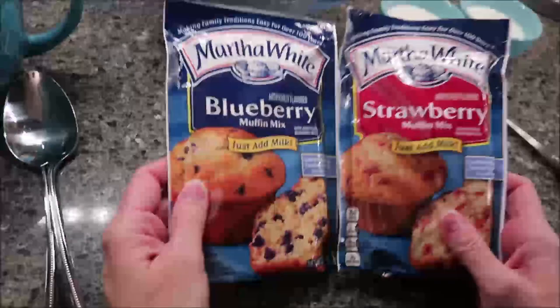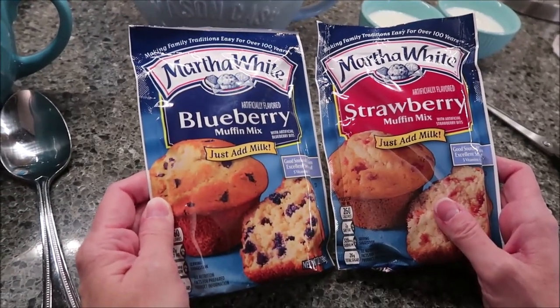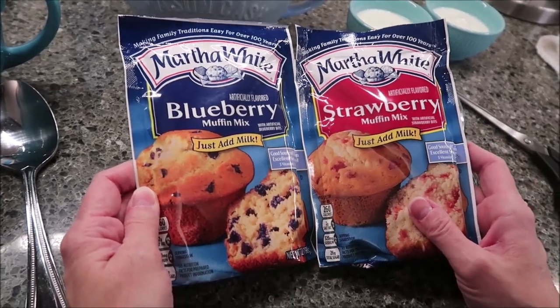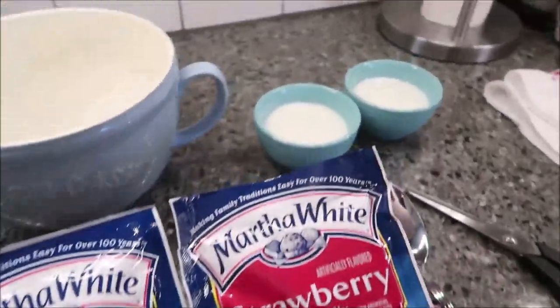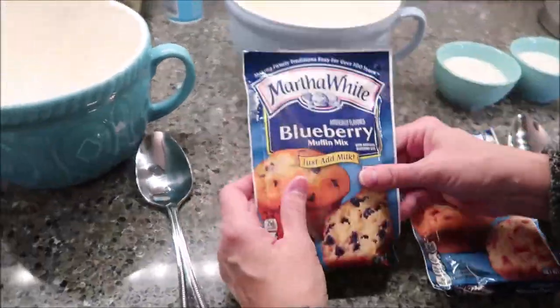Today, Kevin and I are going to be trying the Martha White Blueberry Muffin Mix and the Strawberry Muffin Mix. All you do is add a half a cup of milk to each one. These were sent to us from Daniel, so thank you very much, Daniel.